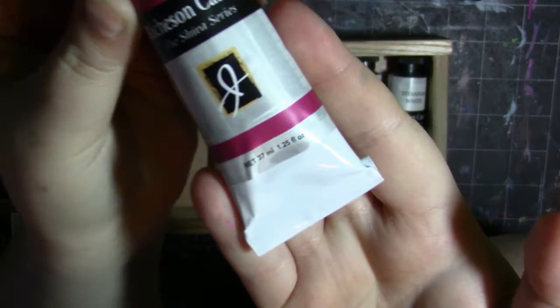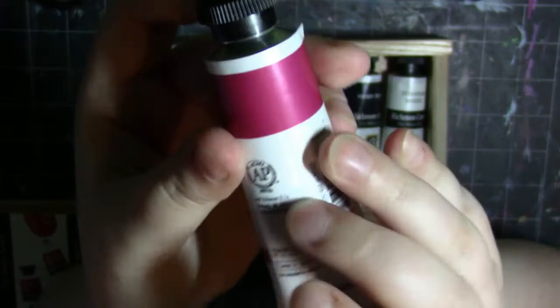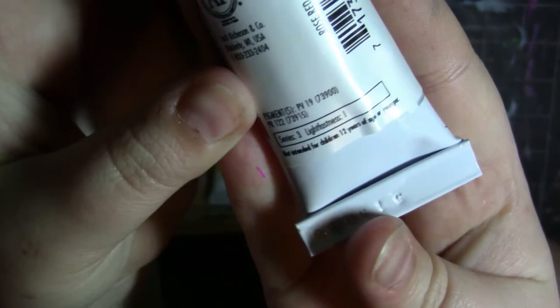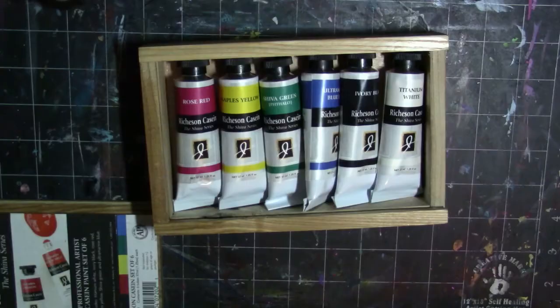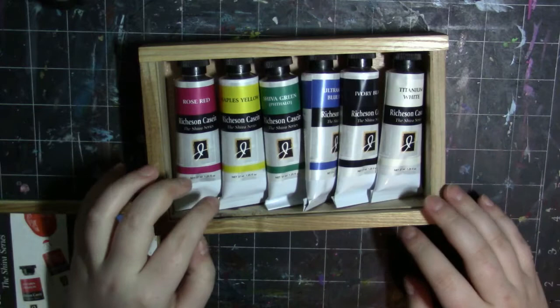These are 37 milliliters. This is a really gorgeous rose red, and on the back it shows the pigments — series three and lightfastness of one. I did some research and they're all excellent lightfast aside from the Shiva rose and alizarin crimson, which are fair, and the Shiva violet, which has a very good lightfastness rating. But aside from those, all the others are excellent, which is really good.